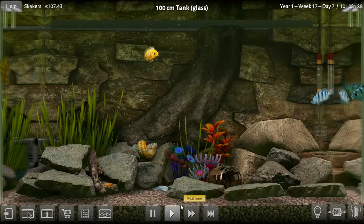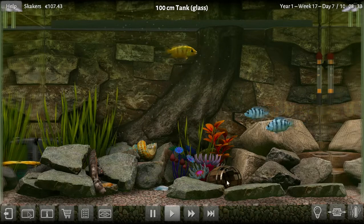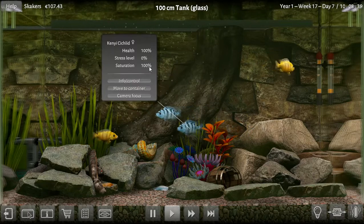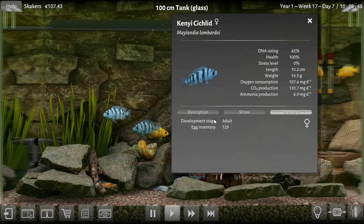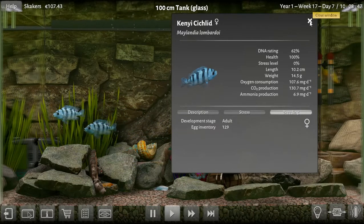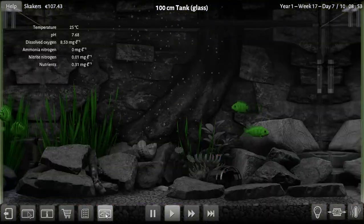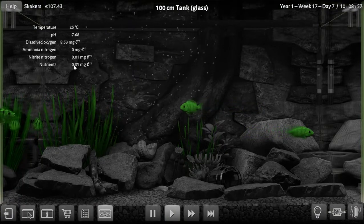Hello and welcome back to Biotope Aquarium Simulator. We're here at the Swede's tank, watching the girls and boys to see what's going on. We've got zero stress, so they're doing pretty good — 129 eggs. She's 10 centimeters by 14 weight. Let's see how they're doing; they're doing good.